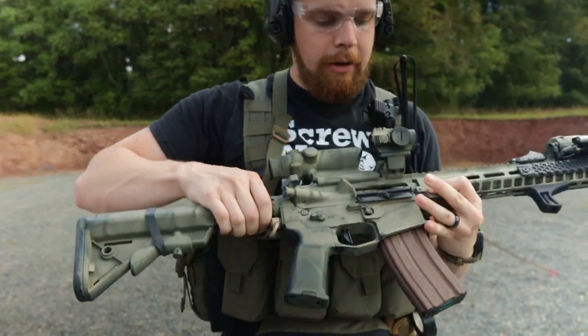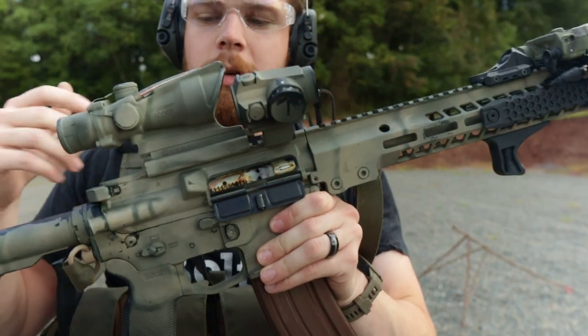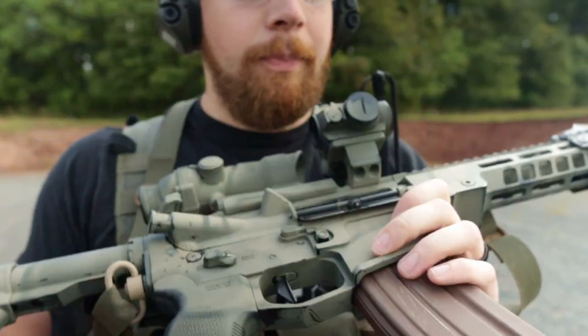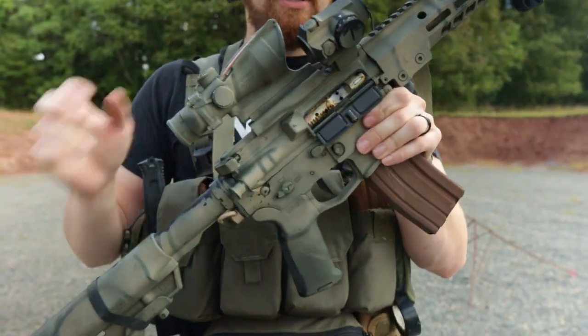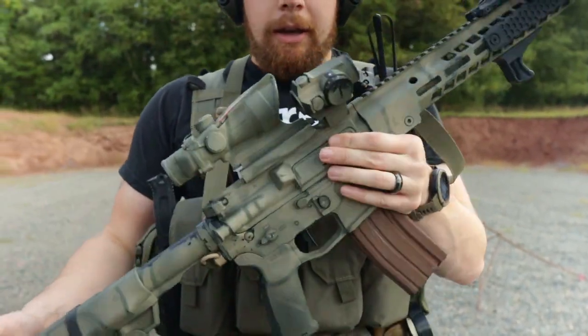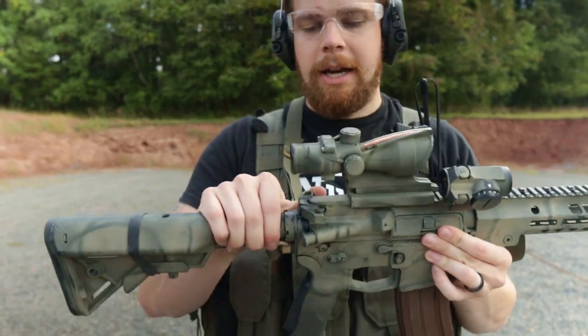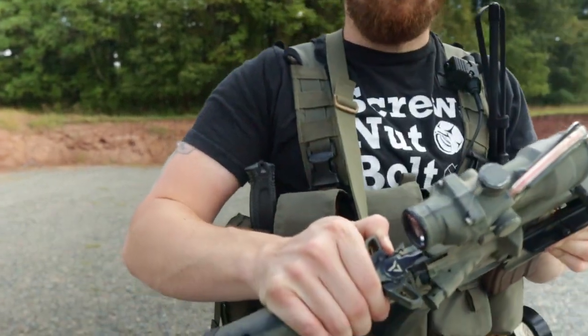I've got a Centurion Sand Cutter Bolt Carrier — one of their new ones. So far, so good; everything's been really great on it. I have a Sons of Liberty bolt inside that carrier. The upper and all of that is just BCM stuff, and I've got a Radian Raptor charging handle.